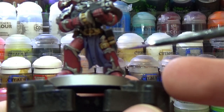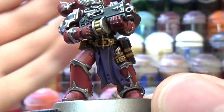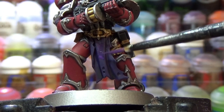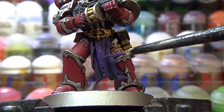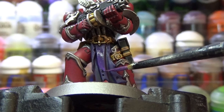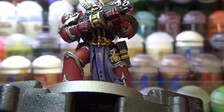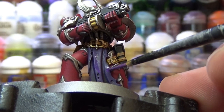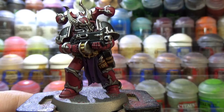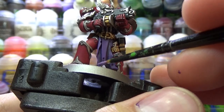Now for the purple cloth, I used Xereus Purple to edge highlight all over the cloth, avoiding the recesses where the shade had settled.